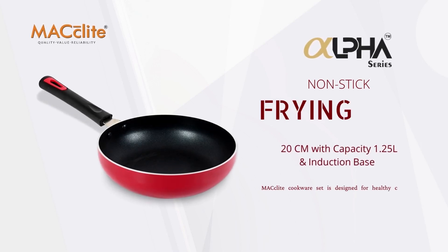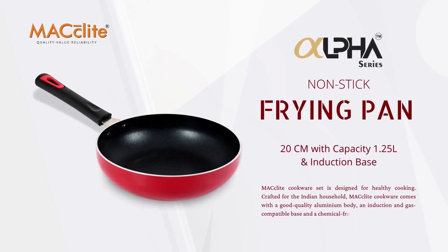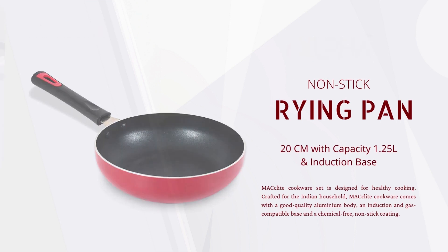McLeight Alpha Series, 20cm frying pan with a capacity of 1.25 litres.